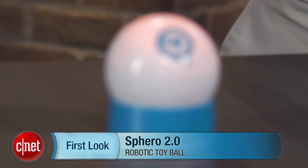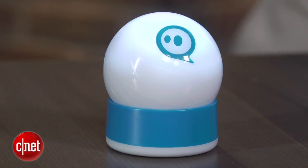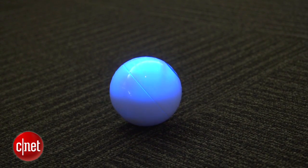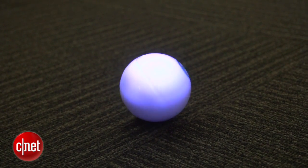I'm David Carnoy, Executive Editor for CNET.com, and I'm going to give you a quick look at the Orbotix Sphero 2.0. This is the successor to the original Sphero, which came out in late 2011, and it looks identical to the original, except it now goes faster and the LED lights inside it are brighter — three times brighter.